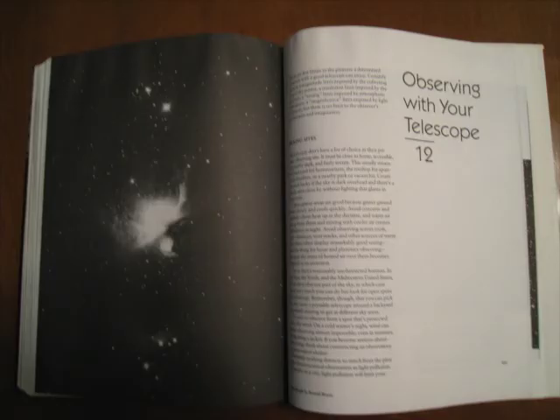The last chapter is about observing with your telescope, and you should definitely read this chapter before taking your new scope out for a test drive — after all, you want to know what to look at. Overall, I found this book to be well-written with good plans. Some of the telescope plans are more interesting than others, but if you read the whole book you'll have enough knowledge to pick and choose different parts from different designs to make your own custom scope. Thanks for watching, and I hope you enjoyed the review.